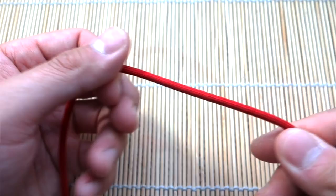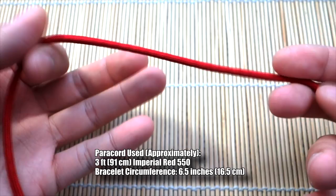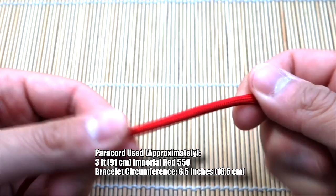Let's get into the tutorial. I've got roughly three feet of paracord and we're going to start more towards the left side — you'll see why in a second, because you're working mostly the right.